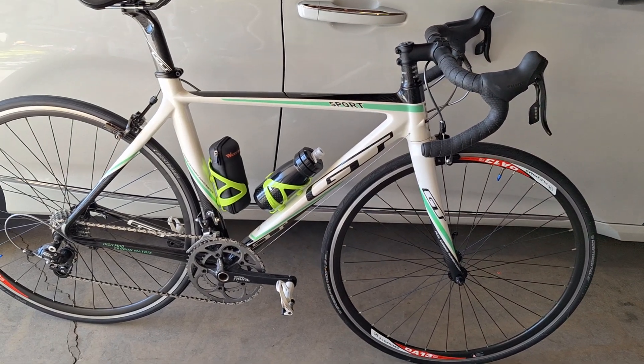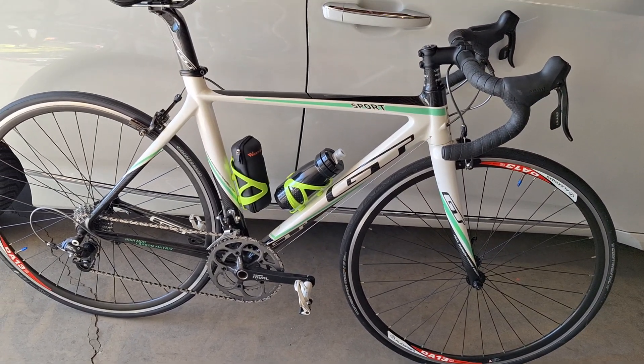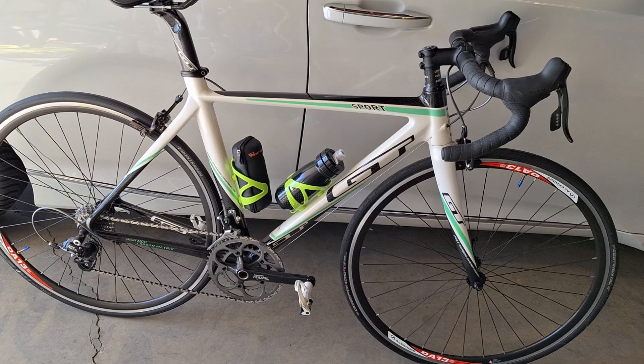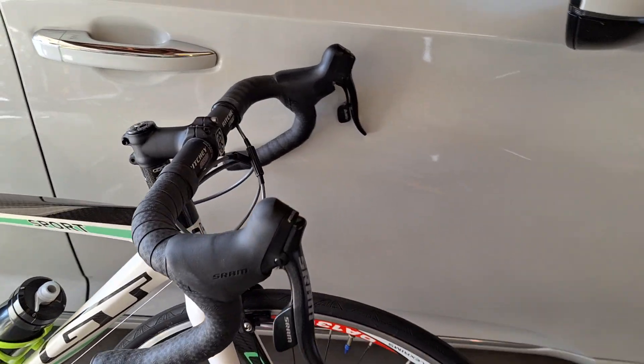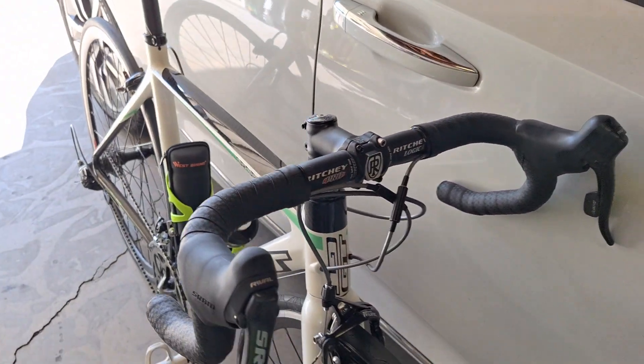Comes with SRAM Rival. It is a 2x10, so pretty cool. Ritchie Stem, Ritchie Handlebars.